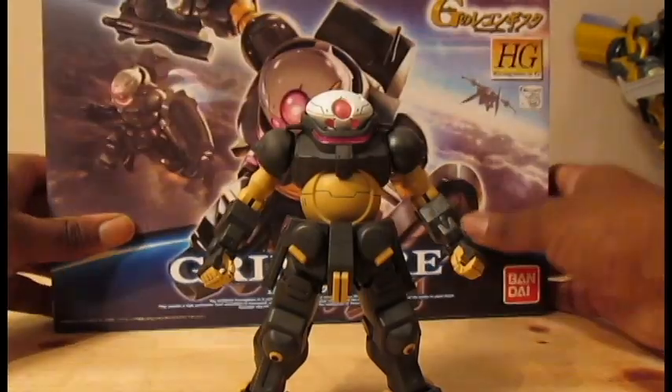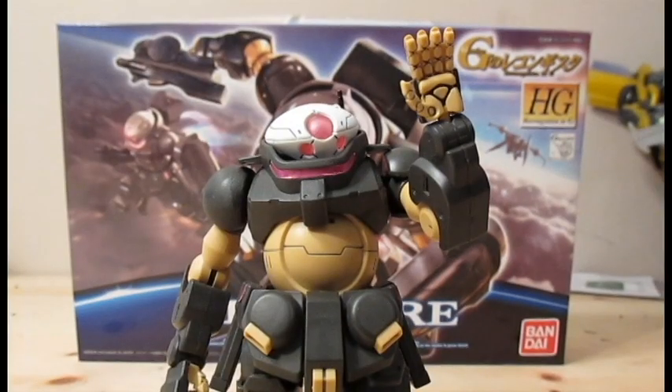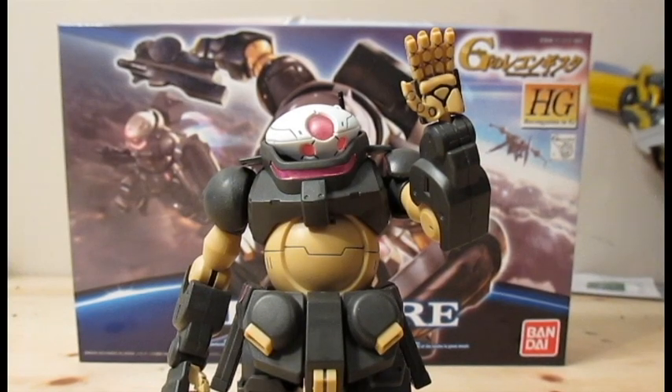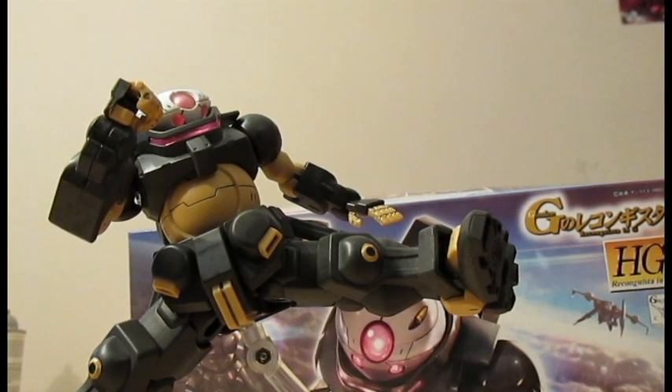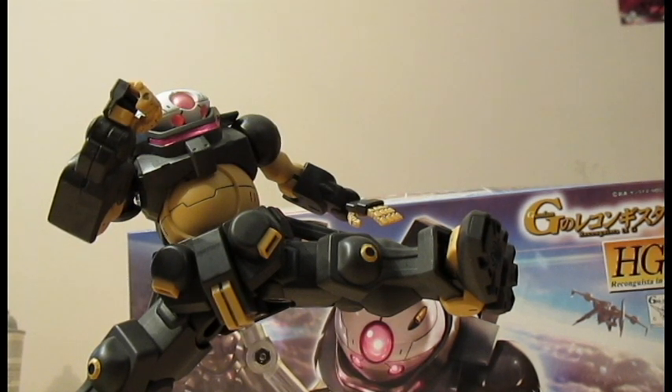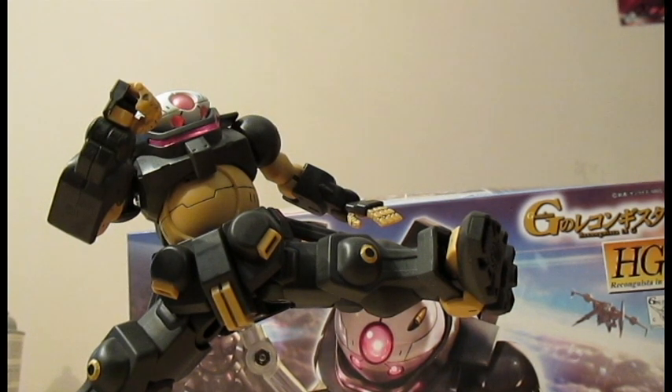It's time to get magical. Today we're taking a look at the high-grade kit for Grimoire. Being the second kit in the Reconguista in G line, this kit offers some pretty decent color separation and a nice amount of accessories, and I like how it's a definite departure from what you would usually expect from the Gundam line.